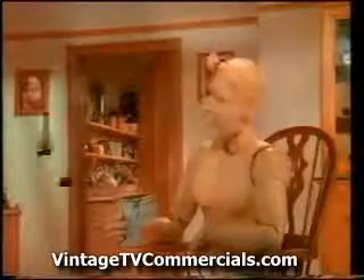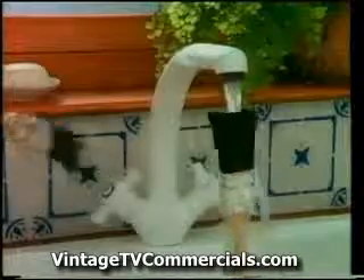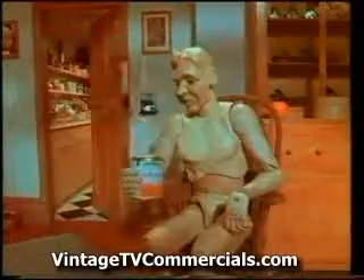Thank you. It goes on easily, it washes out easily, and in two hours it dries to this.